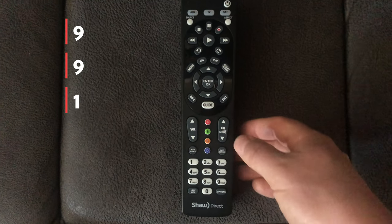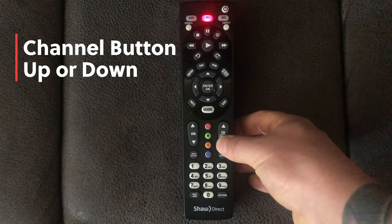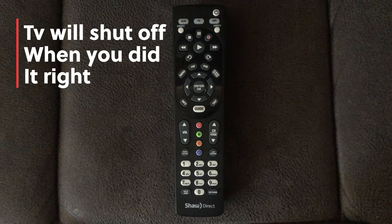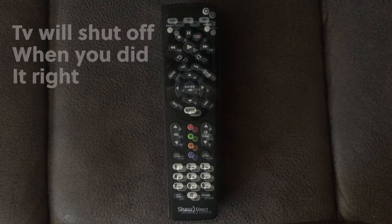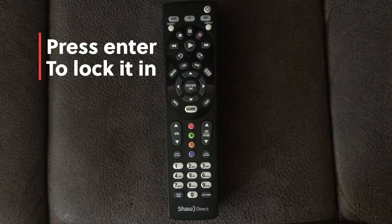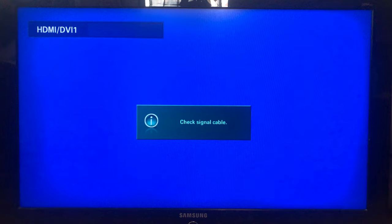Then use the channel button on the side — go up or down until your TV shuts off. Make sure you're pointing the remote at the TV when you're doing that. As soon as it shuts off, you stop and hit Enter, and that will lock it in.